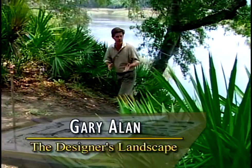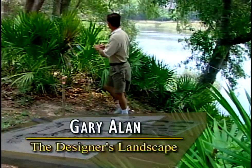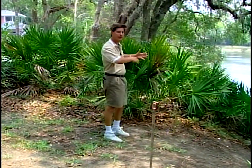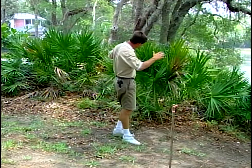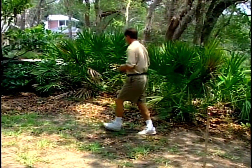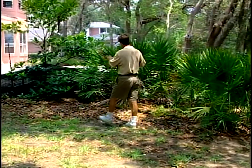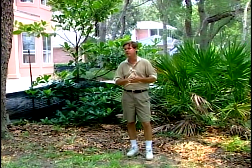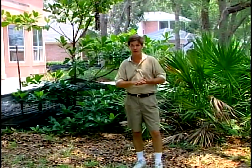Hi, I'm Gary Allen welcoming you to a new project. We brought you out here in a wooded lot that we're going to spend some time prepping and cleaning today. The palmettos come out so that we can clear and open up this beautiful view here. Backyard setting, woodsy — we want to establish the character of the trees and we've got grading to do and so much preparation. We'll spend time on the ground floor on today's Designer's Landscape.